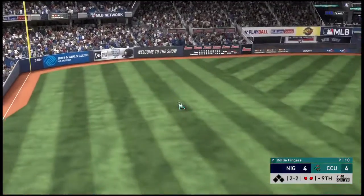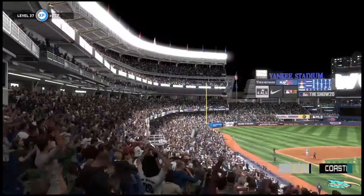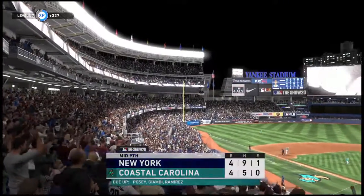This is lined to left — and he dives to make a spectacular catch! What a play!